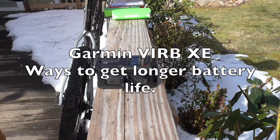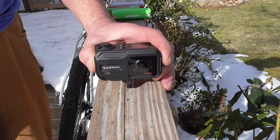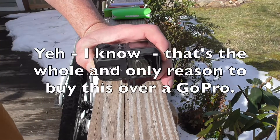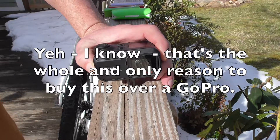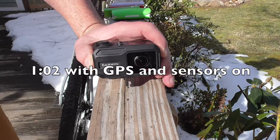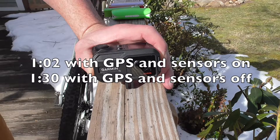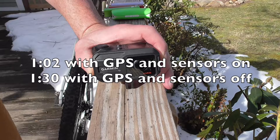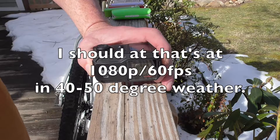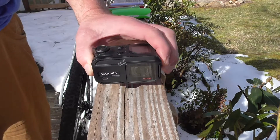One of the people I follow on YouTube suggested turning off the GPS and sensor information on this camera to get more battery life. I did get more battery life — from about 1 hour 2 minutes with sensors and GPS on, to 1 hour 30 minutes with them both off. Which kind of defeats the whole purpose of this camera, and I would definitely consider buying a different camera if you're concerned with battery life.